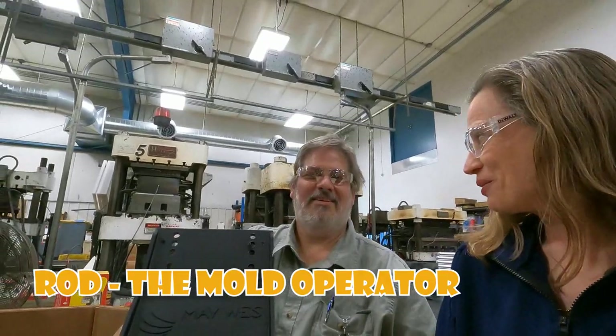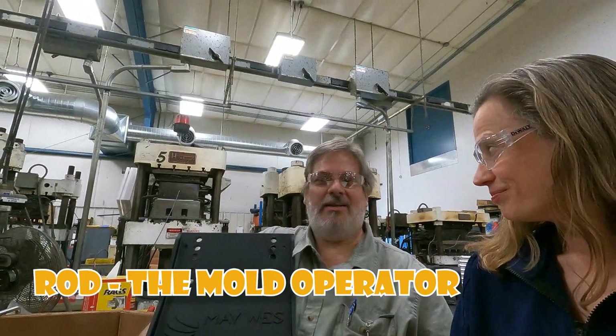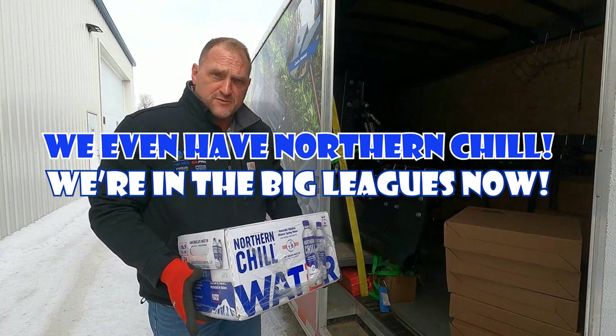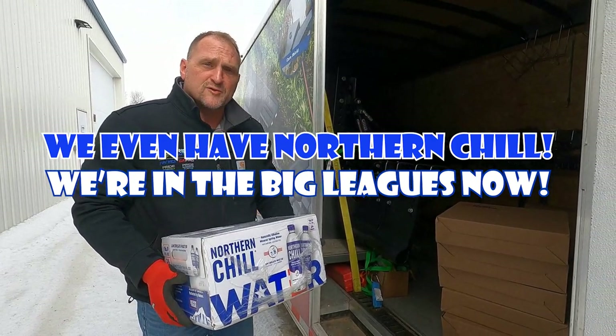Hey Rod, did you hear we're going to be YouTubers now? Yeah, we're going to have to make a lot more of these then, I guess. So Jack, you may have to pay Rod some overtime too to make some more stock stompers. I'm just packing up a few last items for the National Farm Machine Show. We'll be heading out tomorrow morning.